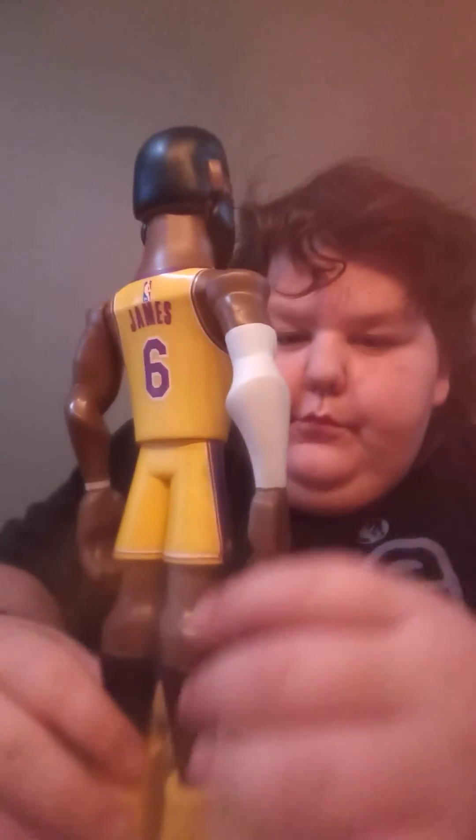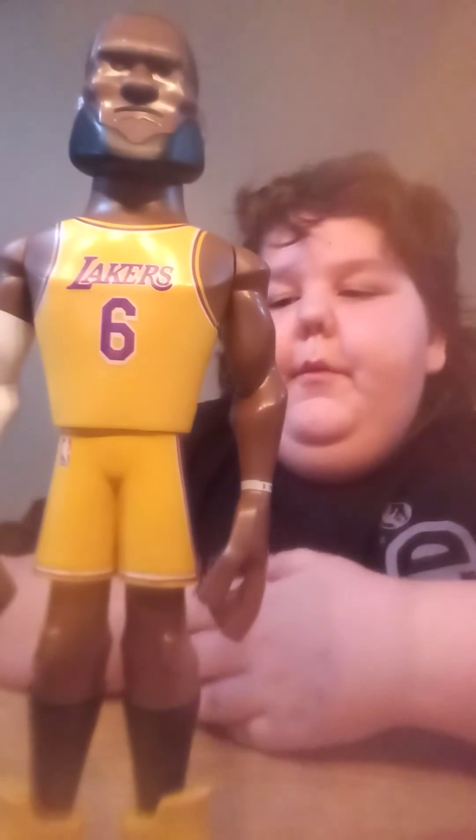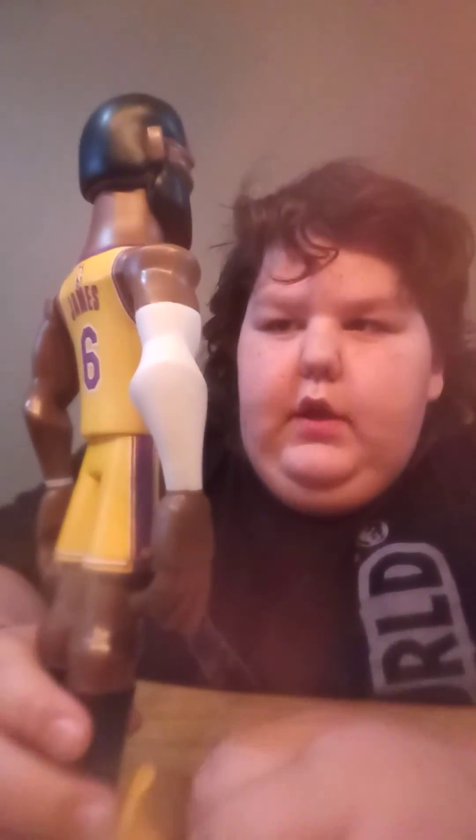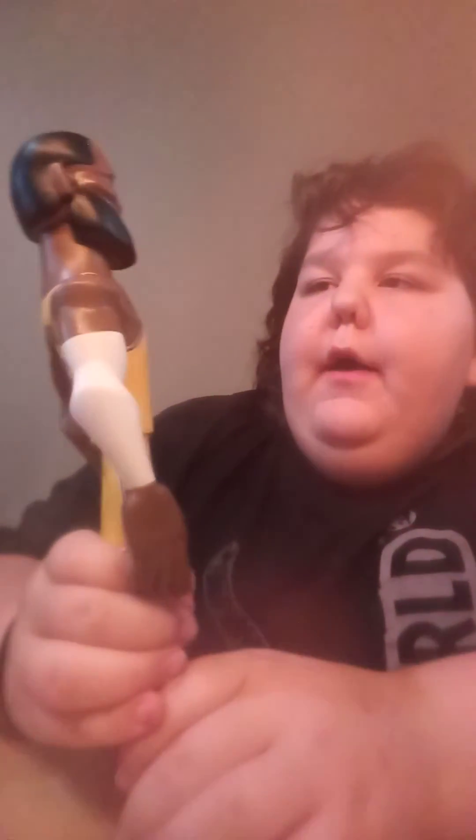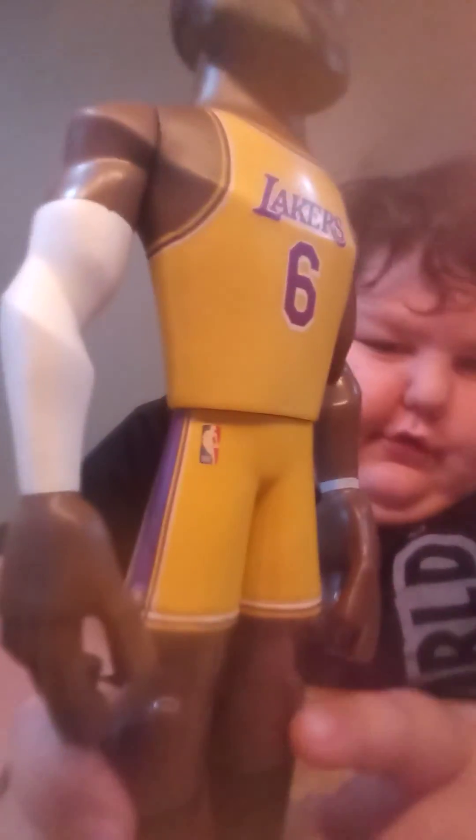He does have his I Promise bracelet — it just doesn't say I Promise. And then he has his big feet. His knees are really weird, they like come out.